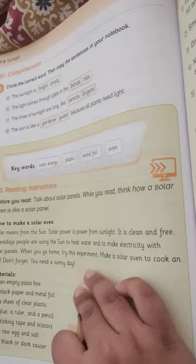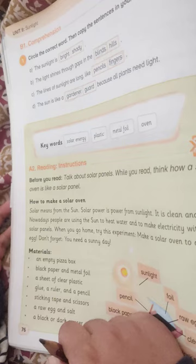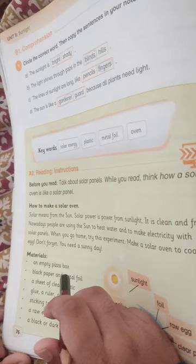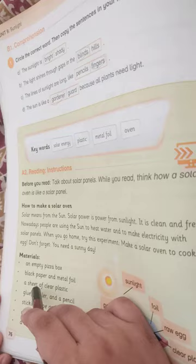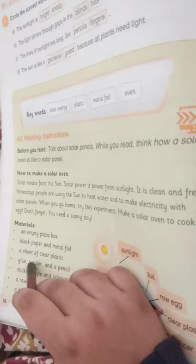Materials: an empty pizza box, black paper and metal foil, a sheet of clear plastic, glue, ruler and a pencil, sticking tape and scissors, a raw egg and salt, a black or dark saucer.